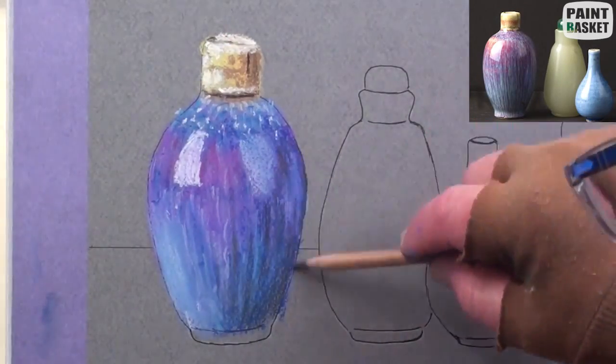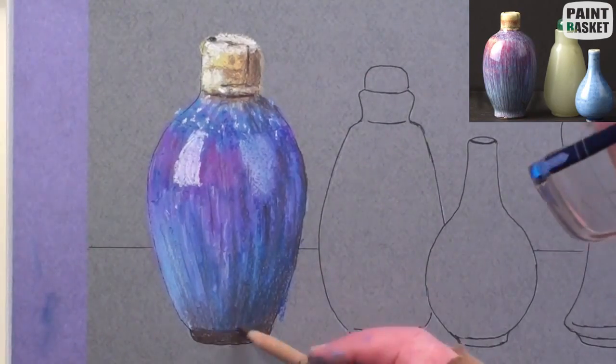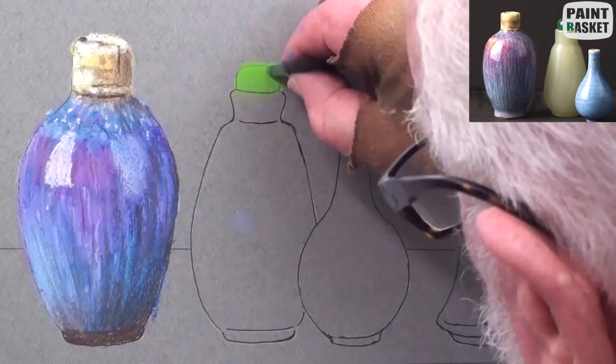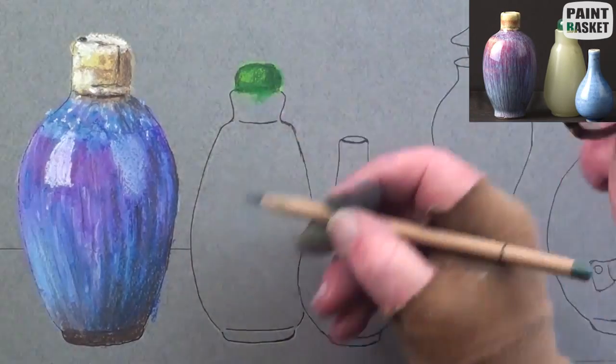With a very dark blue pencil, work in the darkest shadows. Now, for the yellow bottle, add some very light yellow-green for the plug and the shadow with the dark green pencil.